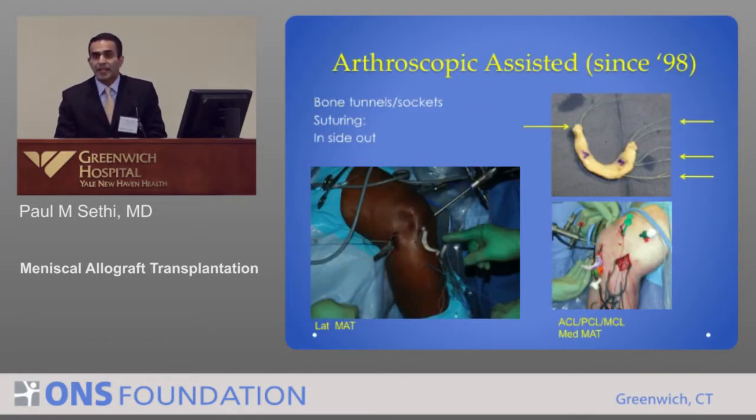We can do this arthroscopically assisted or open. When we started doing these it was a little more complicated, done in the setting of an ACL and medial collateral ligament reconstruction. But without filling the picture — without putting a meniscus in these 17-, 25-, and 30-year-old athletes or high-end laborers — you're going to end up with a stable knee ligamentously but a lot of arthritis in a short amount of time. Here's an example of the meniscus with markings: A and P for anterior and posterior, so as you put this little worm of tissue into the joint it doesn't get technically complicated.